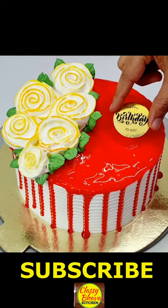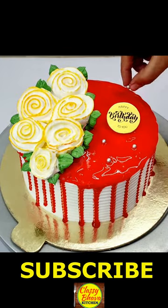I have made drips, sprinkled sprinkles, happy birthday cake — and our perfect cake is ready.